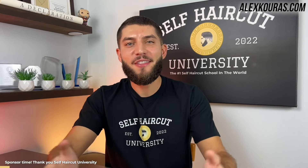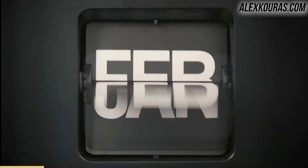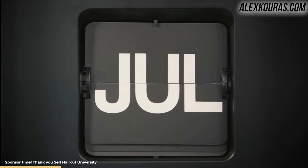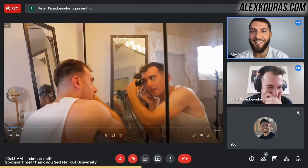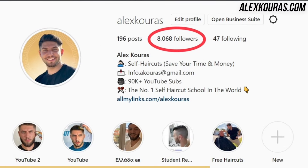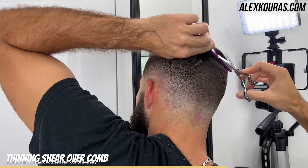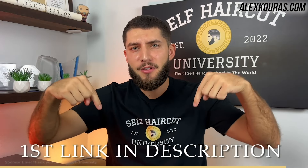I want to thank today's sponsor, Self Haircut University. The goal of SHU is to help you overcome your self haircut fears and become an expert self hair cutter in less than six months. Learning this skill set will save you one to $3,000 per year for the rest of your life, because barbershops today are getting more and more expensive and taking up too much of our meaningful time. Within 72 hours of joining SHU, I will personally be hosting a coaching call with you to discuss the plan of action to get you started on the right track. With over 100,000 followers across all platforms, video testimonials, and 14 years of self haircut experience, there's no better person to guide you through this self haircut journey. Click the first link in the description to start today. Thank you, Self Haircut University, for sponsoring this video.